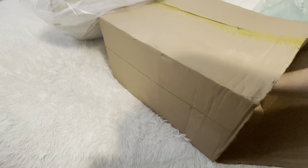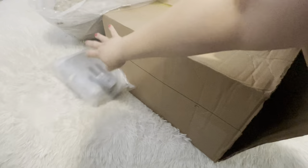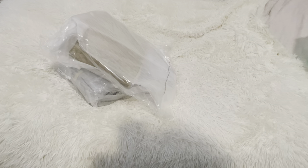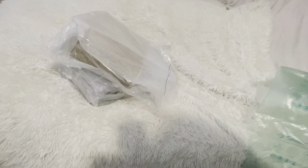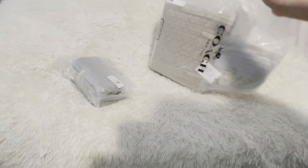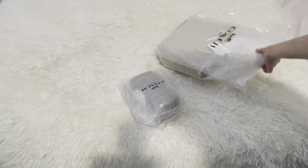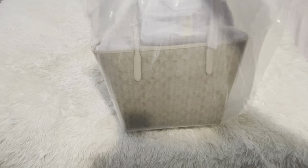I got my first item and then my second item — I have four total. I was freaking out because there was nothing else in there. It says I only received two, so hopefully that's true and the rest is coming. As you can tell from these bags, I got two items.